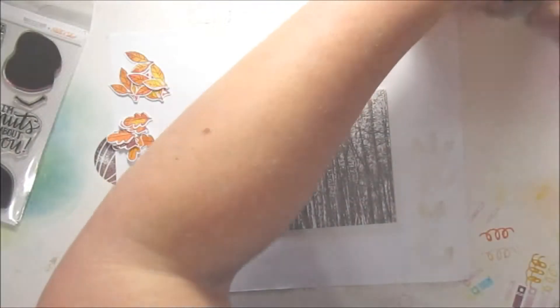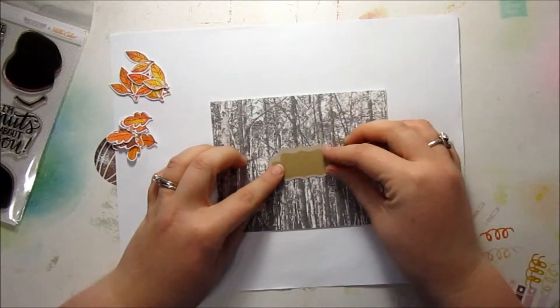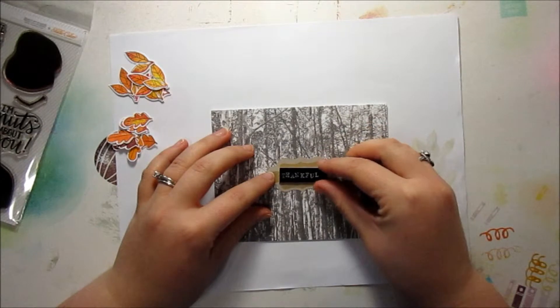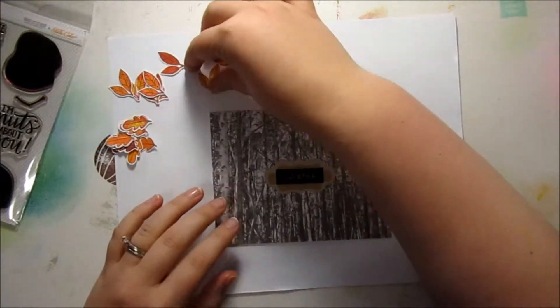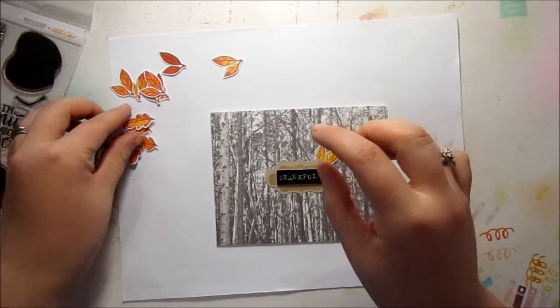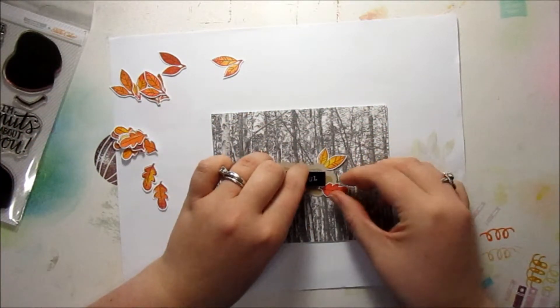I've also punched out one of the little die cut label shapes, and that's going to go right in the middle there. I'm going to be using the Thankful piece — it's like a plastic piece that's going to go right in the center. And then all these leaves that I've cut out, I'm just going to arrange them, some of them behind the little banner piece and some of them on top, to make it like a little fall scene.